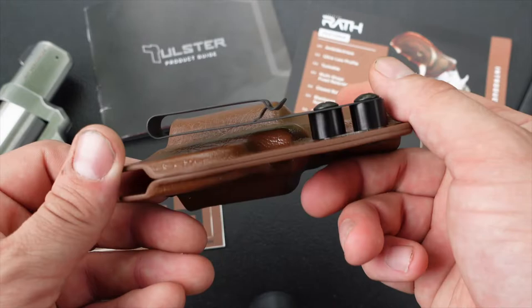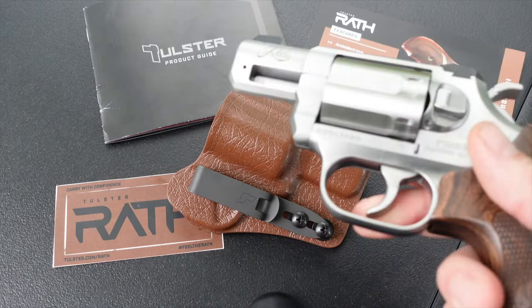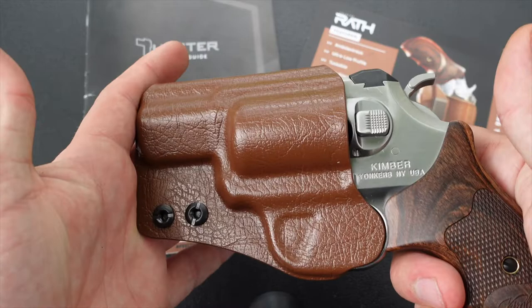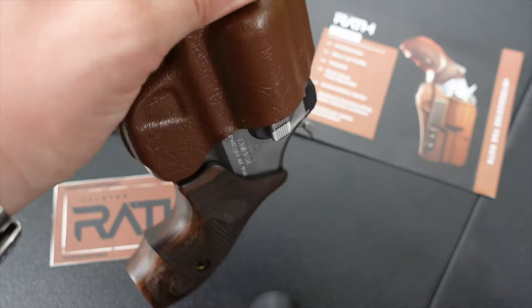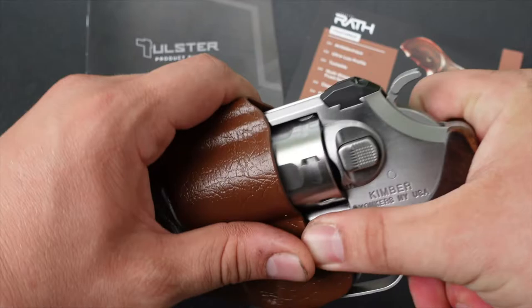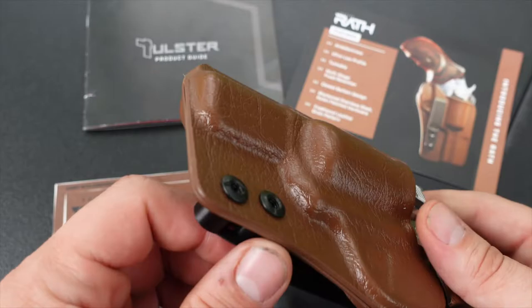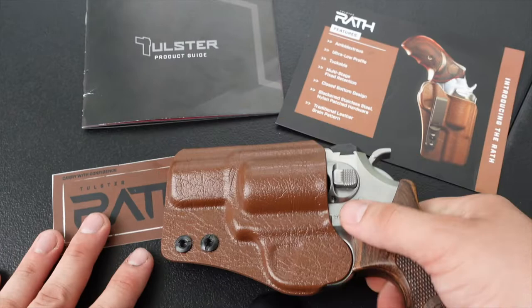I'll go ahead and show my Kimber here — which is unloaded — in the holster. It fits really nice and really snug, not going anywhere when you shake it. You get that good audible click when putting it in. They really did a good job on this holster — it fits very well to the gun.